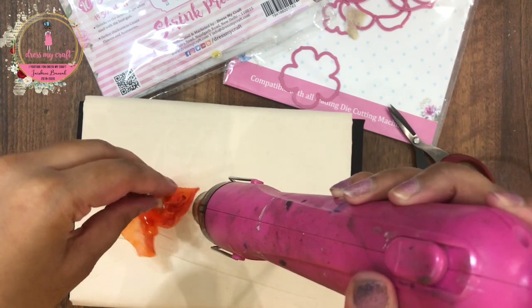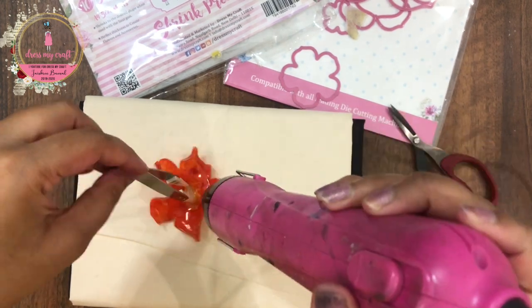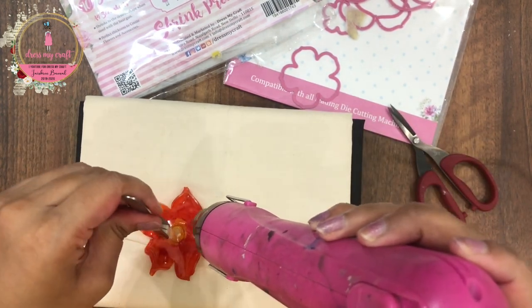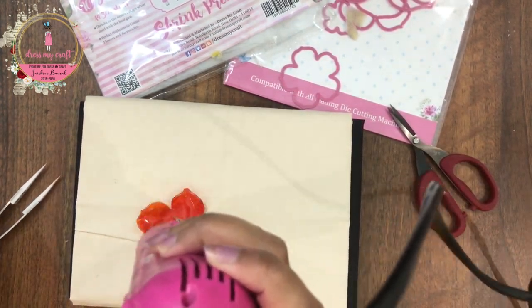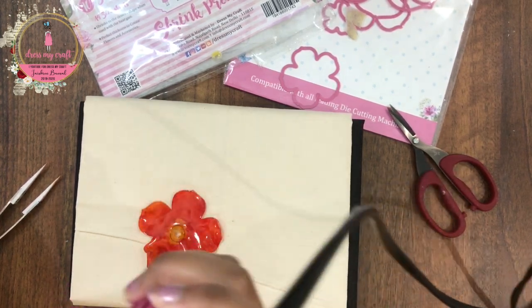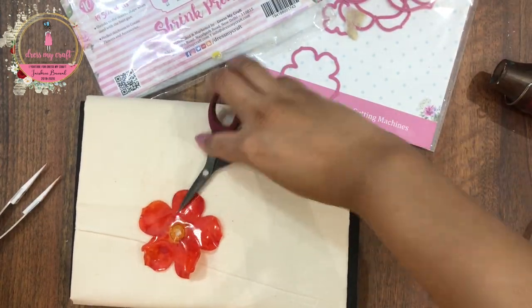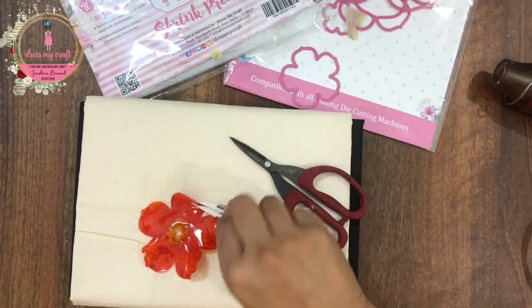Once the sheet is properly heated, it starts to dance, curl and shrink. Don't worry when it starts to curl like this — it will come back to its original shape once it's completely shrunk. Now while it's still hot, I am using my tweezers to mold the petals and give them a natural curly look.